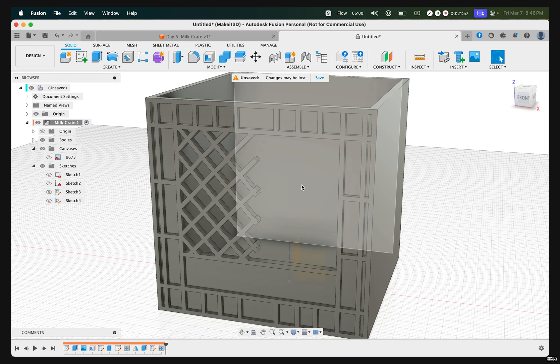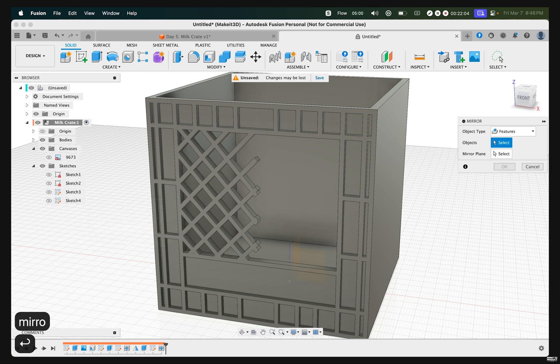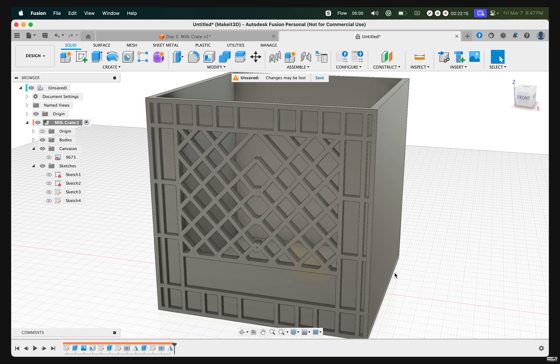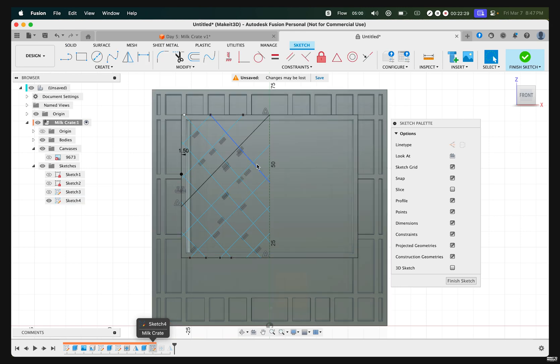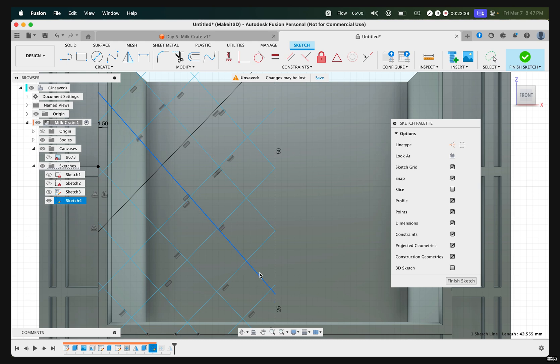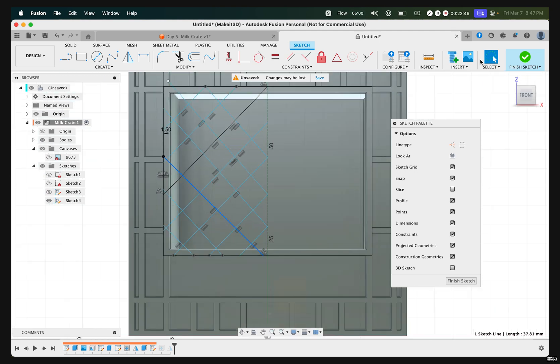To repeat this pattern on the other side without repeating all those steps, press S, type in 'mirror', then select the last feature in our timeline. Select the middle origin plane and press OK. You may notice the pattern doesn't directly line up. If you're happy with how it looks, continue. If you want to make changes, double-click on the sketch feature and make sure everything lines up — ideally have these lines touching so they match up once connected. Once happy, finish sketch, and the design should look flawless.